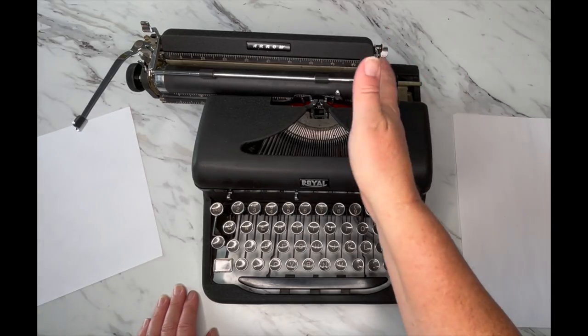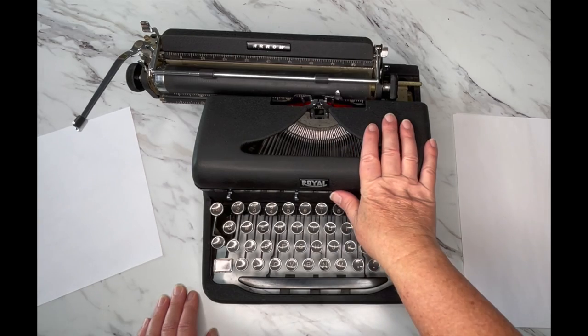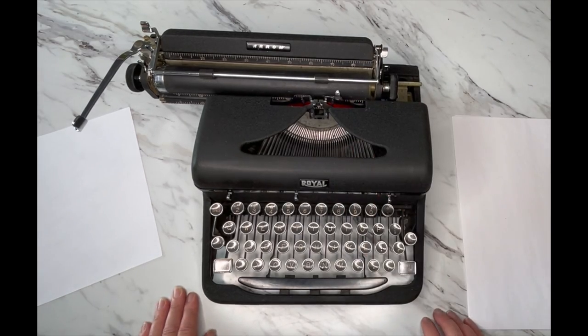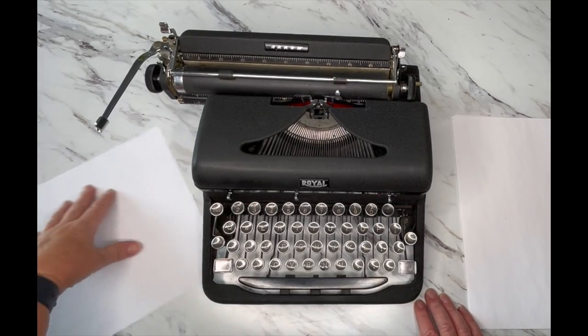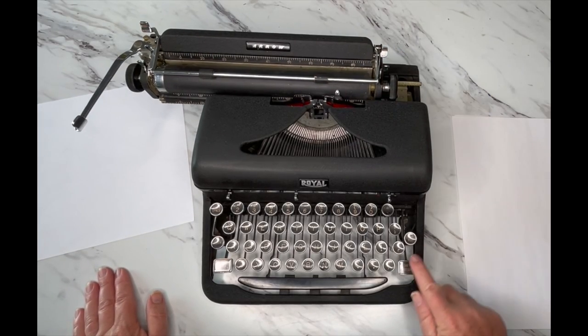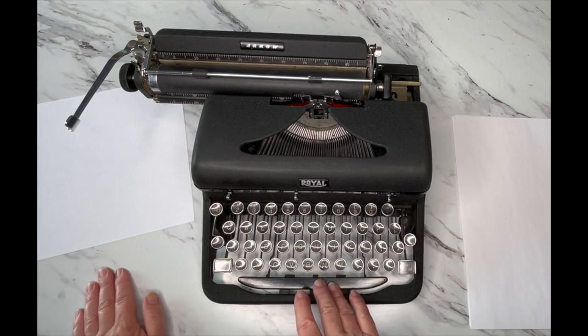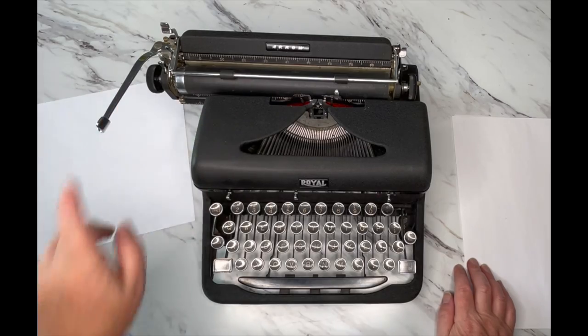Your bell should go off when you hit your right margin — that's to let you know the carriage is about to stop and you need to hit your return handle. But what if you're in the middle of a word? The bell goes off, it stops — there's a button right here that says 'MAR REL' — margin release. Just hit that and it releases the margin so you can keep going.